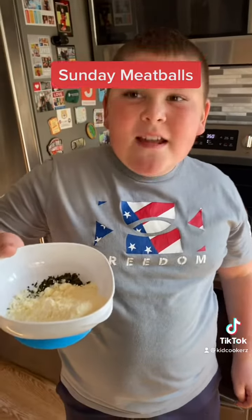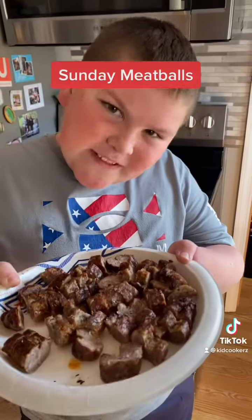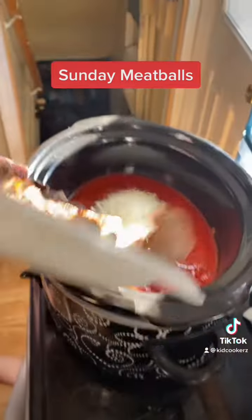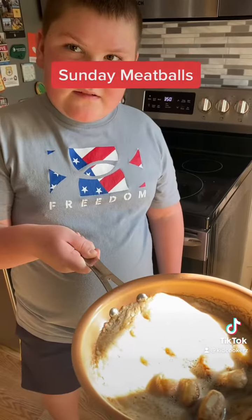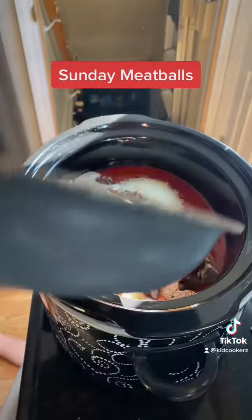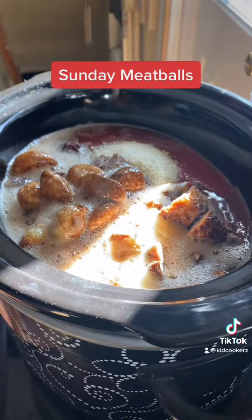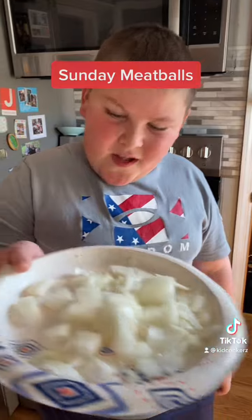Tomato puree into the crock pot. Basil, parsley, and locatelli. Sweet Italian sausage. Now the garlic butter and olive oil.